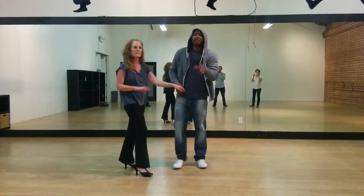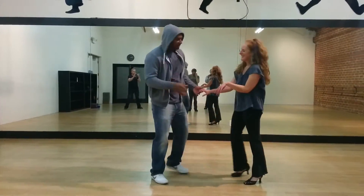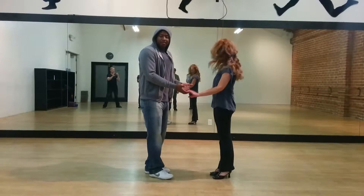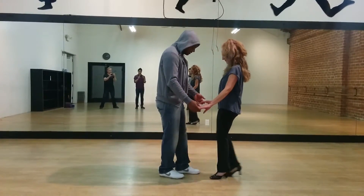Another combination. We need a 2-step there. This is the way we do it. Today, Day 6.